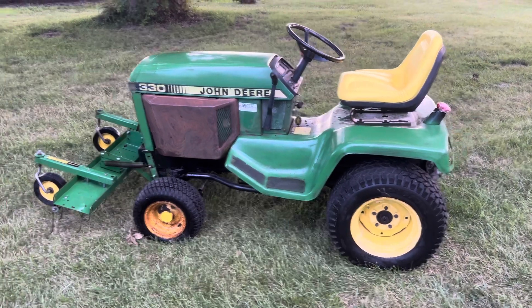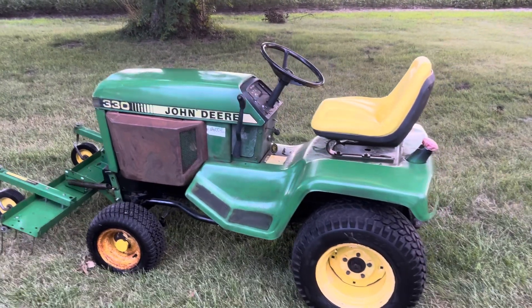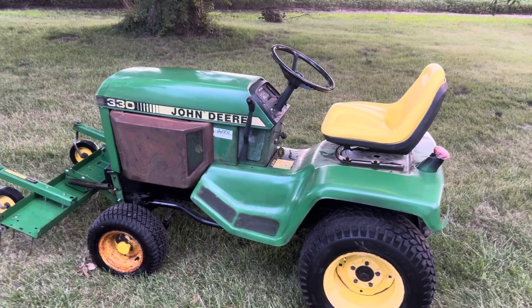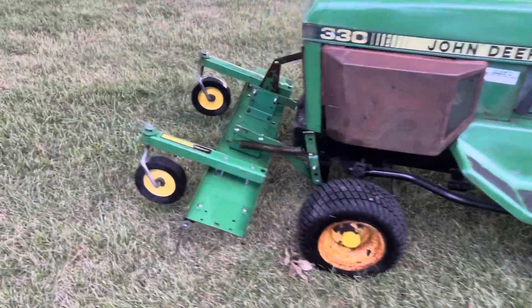Hey guys, welcome back to the channel. This is number three on a Saturday. Got this one out and cleaned it up. This is a 1986 John Deere 330. It's got the Yanmar three-cylinder diesel in it, just like the 332. It's also got a John Deere dethatcher on it.